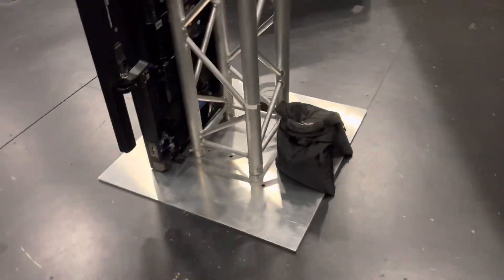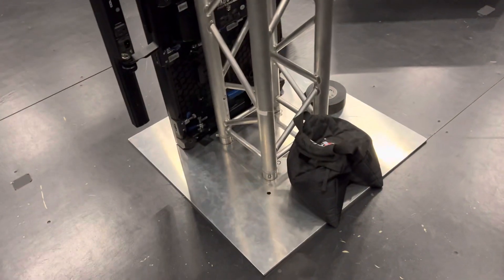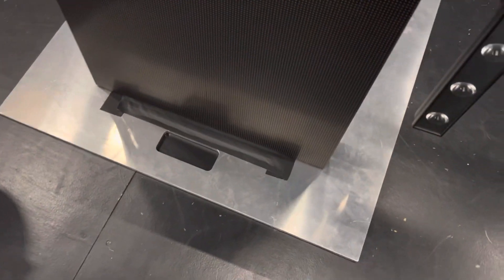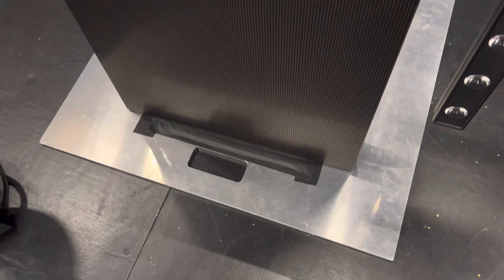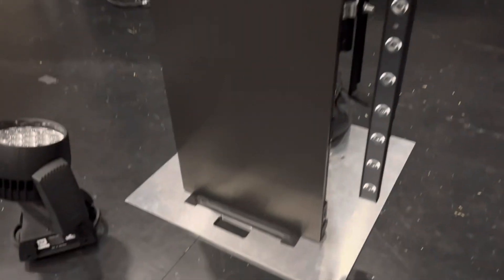Essentially you're going to build the base plus the truss like normal — do all the pins and all that stuff. Once you do that, we have a little sort of cushion down here. We're probably going to keep these on when we move them, but just in case we don't, you've got to add a cushion there because literally the LED wall sits on top of that.